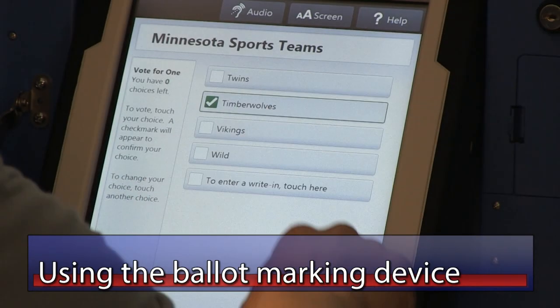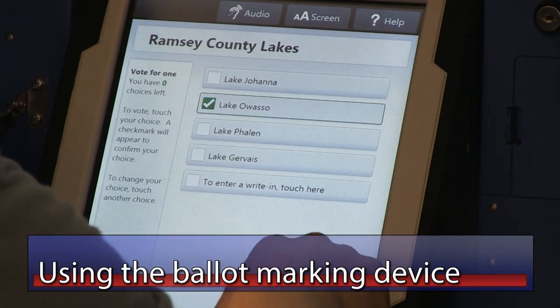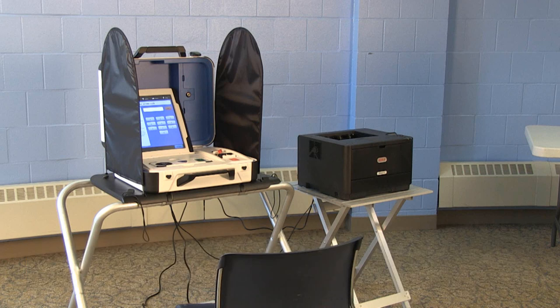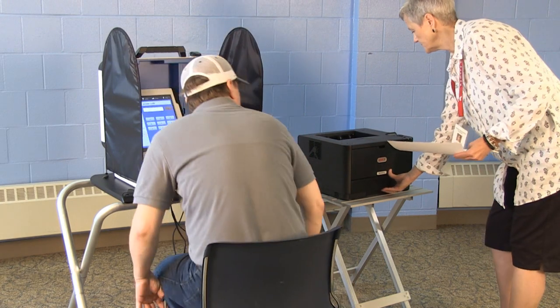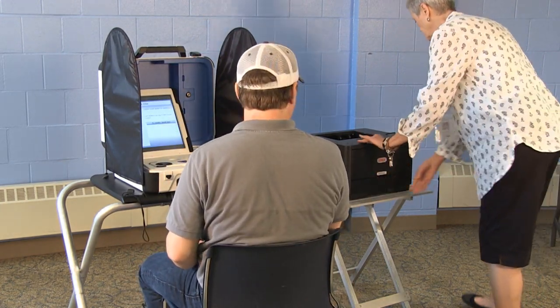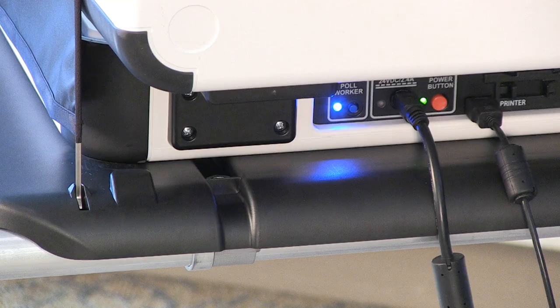Using the ballot marking device during Election Day. If a voter notifies the ballot judge that they need to use the ballot marking device, the ballot judge should get the head judge to assist with this process. Once the voter has exchanged a voter's receipt with the ballot judge, the voter will be issued a TouchWriter ballot. The head judge will take the voter to the TouchWriter to begin the process. Ensure that TouchWriter paper stock is loaded into the printer's feed tray. To begin the session, first press the blue Poll Worker button on the backside of the unit.